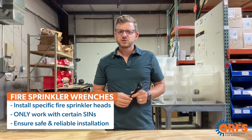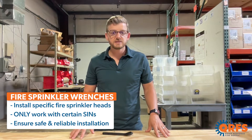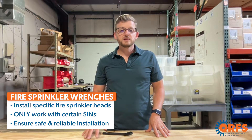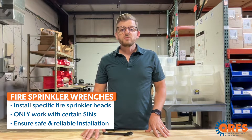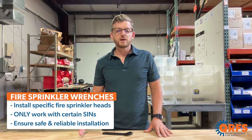Fire sprinkler wrenches are designed to install specific fire sprinkler heads safely and reliably. They are constructed in such a way that they only work with certain sprinkler models, which you can tell by their sprinkler identification numbers, or SINs.